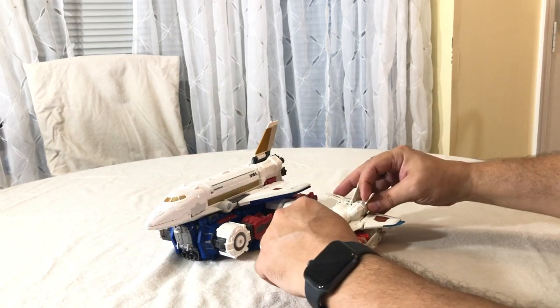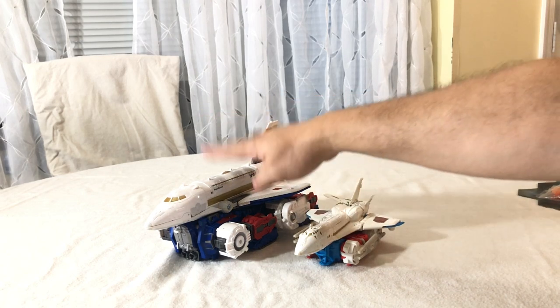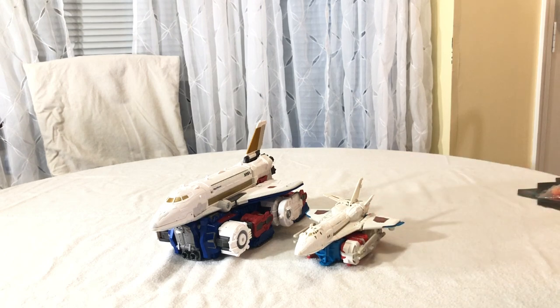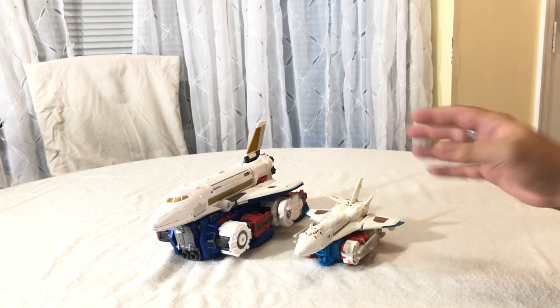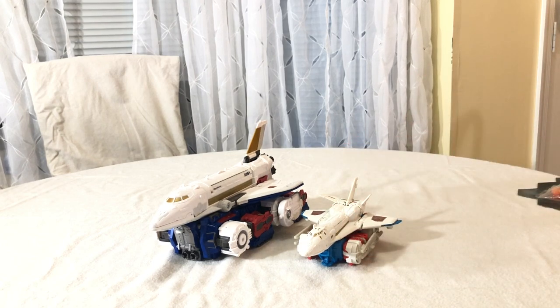As a quick comparison, here he is with the Combiner Wars version of Sky Lynx — you can see he's much larger. He's more straight-up G1 Sky Lynx, a little stylized and futuristic-looking with some extra fins. For its time, it wasn't bad, although it didn't separate — it was just the Sky Lynx mode and then the Combiner torso. Actually, he was one of the better Combiner torsos. But anyway, I'm getting off track.